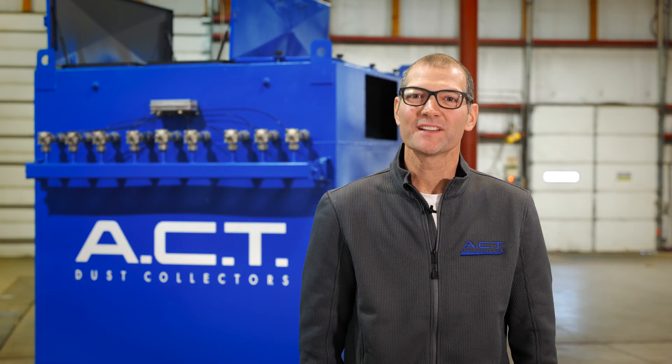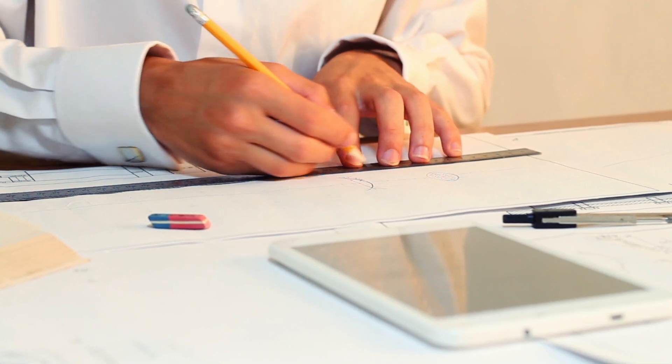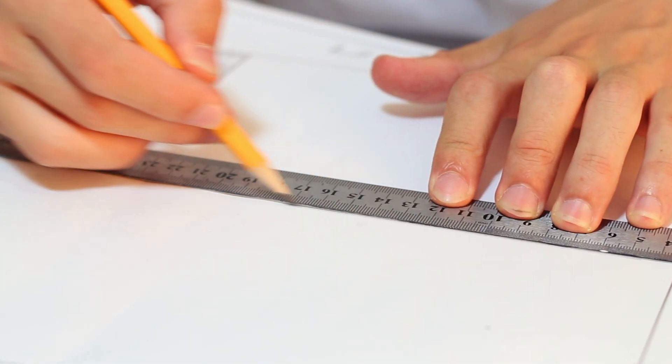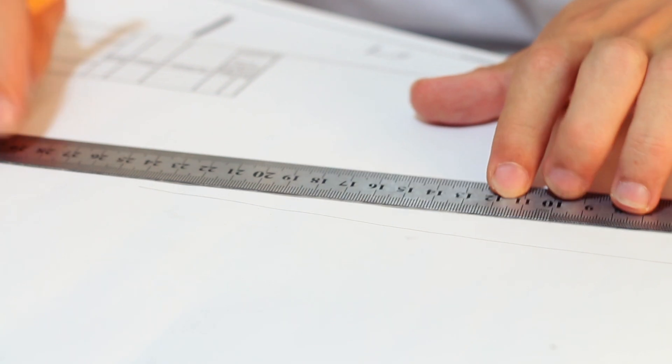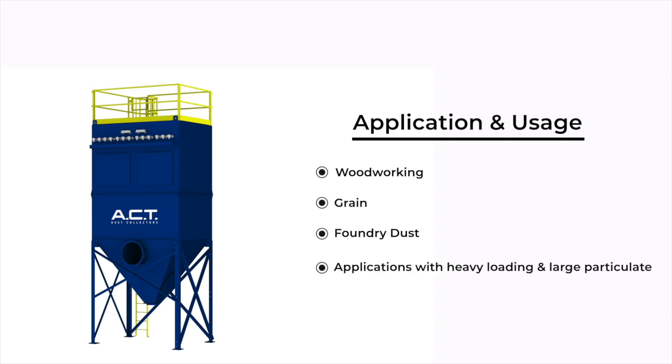In doing so, we wanted to continue with the theme of easy filter change-out. So when we designed this series, we designed it with the best filter access system in the industry. Our TLM bag house series is great for woodworking applications, grain applications, foundry applications, and really any application that has heavy loading and larger particulate.